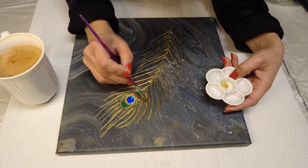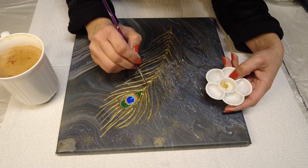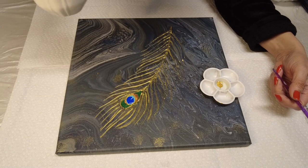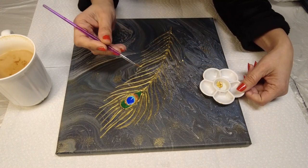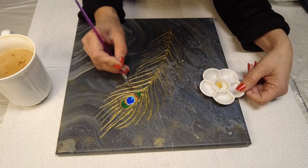Everybody is still asleep. I'm in my studio with my tea, enjoying my painting. I have to finish this up today to start something else and clear up the space.